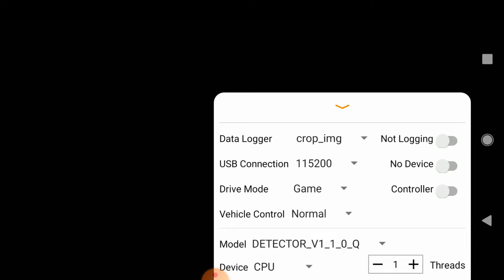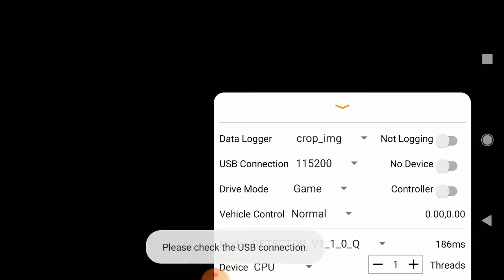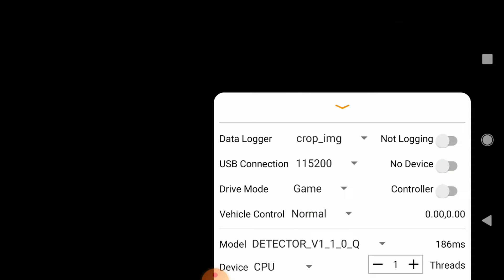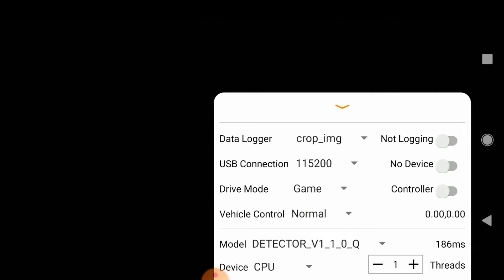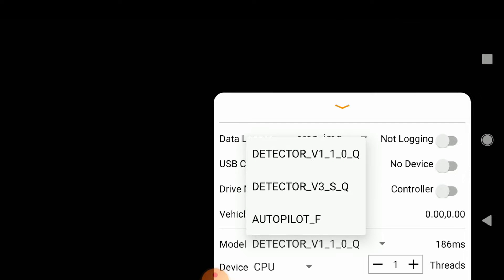This is what the app interface looks like. You have a whole bunch of options — you can set whether to use a controller or control with the machine learning network. You can also control the device via USB; once connected through USB you can check that box. You can set the USB baud rate for serial communication. Drive mode lets you control Baby Yoda different ways when driving with a remote control. You can set different speeds: slow, normal, or fast. There's also the option to select different ML models — the first two are for person detection and following, and the last one is for autonomous driving.